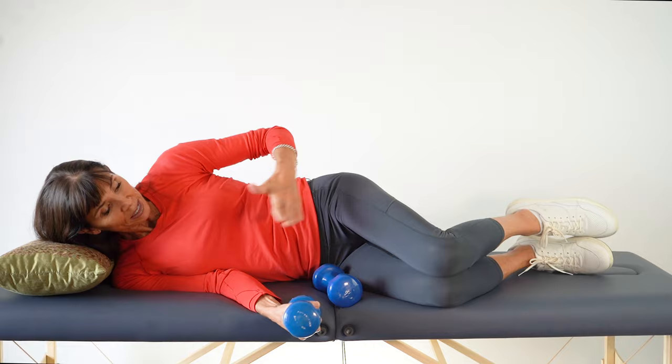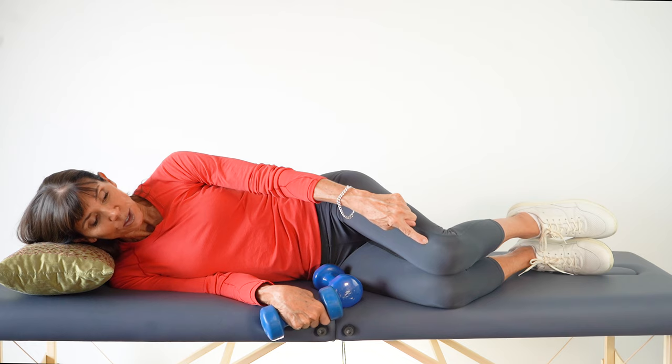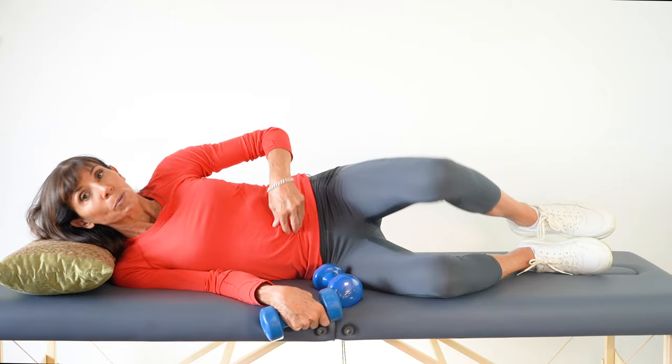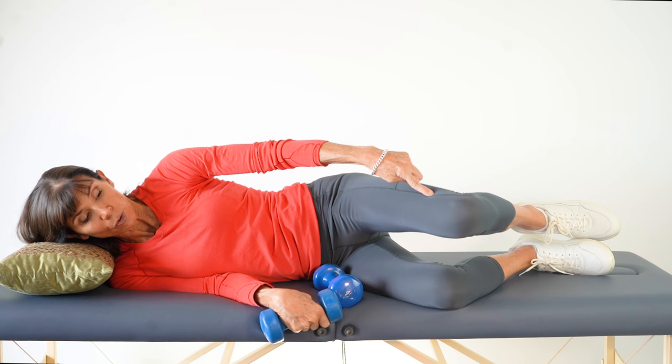For this exercise, lie on your side comfortably and support your head and neck. Make sure your knees are in alignment when you look down. You're going to lift the top knee directly away from the lower knee, keeping the feet together at all times. You may see this exercise done with the pelvis rolling back — that's incorrect, as it involves spinal rotation. Keep the spine straight and get the movement purely from the hip, lifting just a small amount.